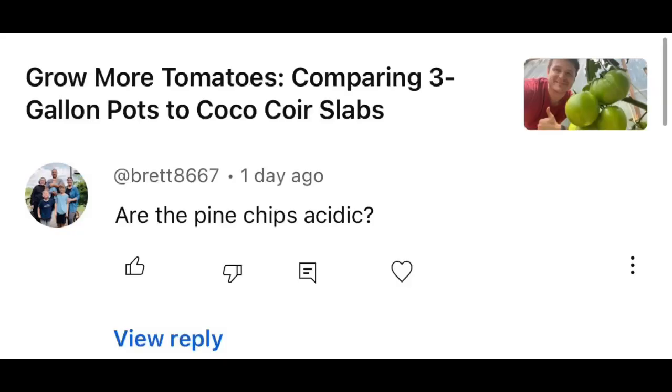Brett asked: are pine chips acidic? The answer to that question is yes, but the real question that should be asked is does it really matter? We know that our pine chips are going to at least start out acidic — similar to peat moss, maybe even a little more alkaline than peat moss — but it all depends on the source. What matters more than the acidity of your grow media is the pH in the root zone.